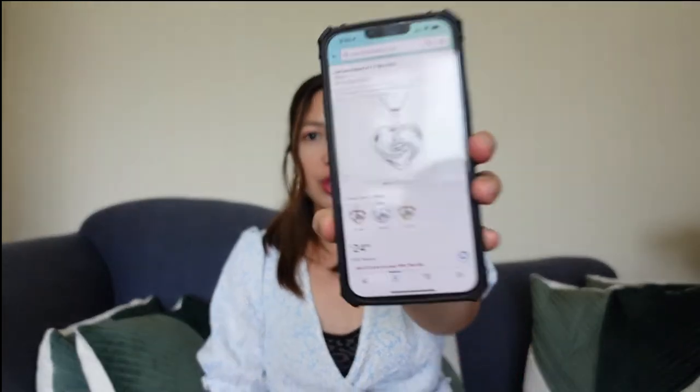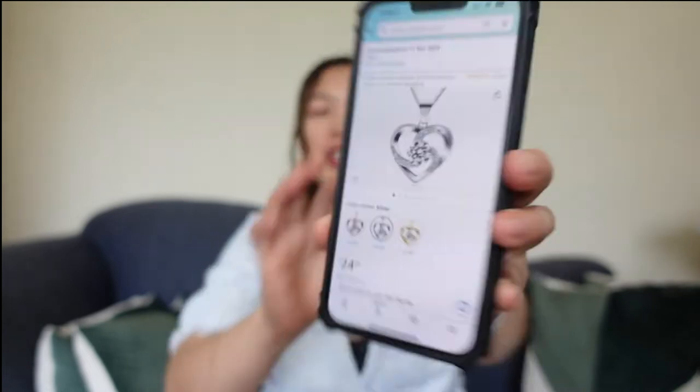I received a package from Amazon, and it came from one of the clients or customers of a packaging company in the UK. You can order this on Amazon — it's called the Crazy Love Pendant Necklace. And it's only 24 pounds and 99 pence.